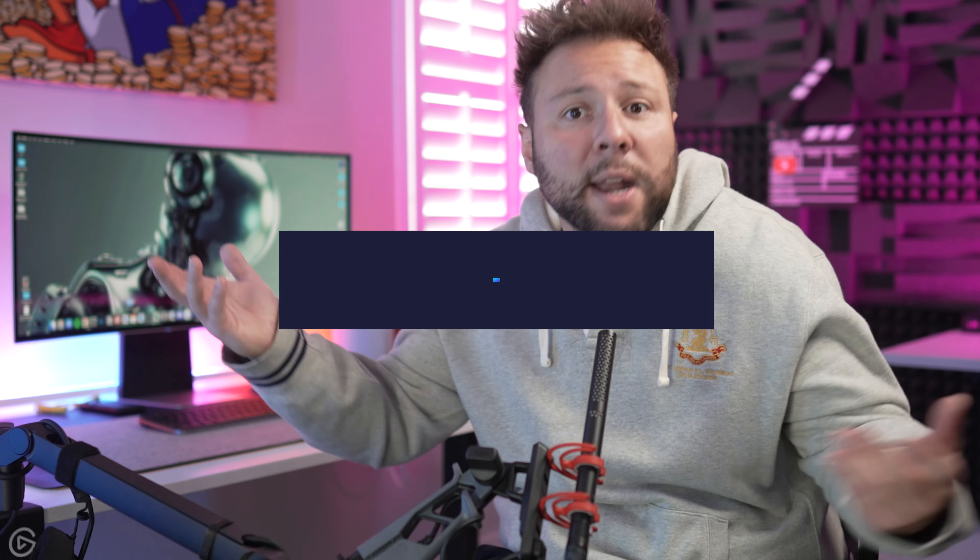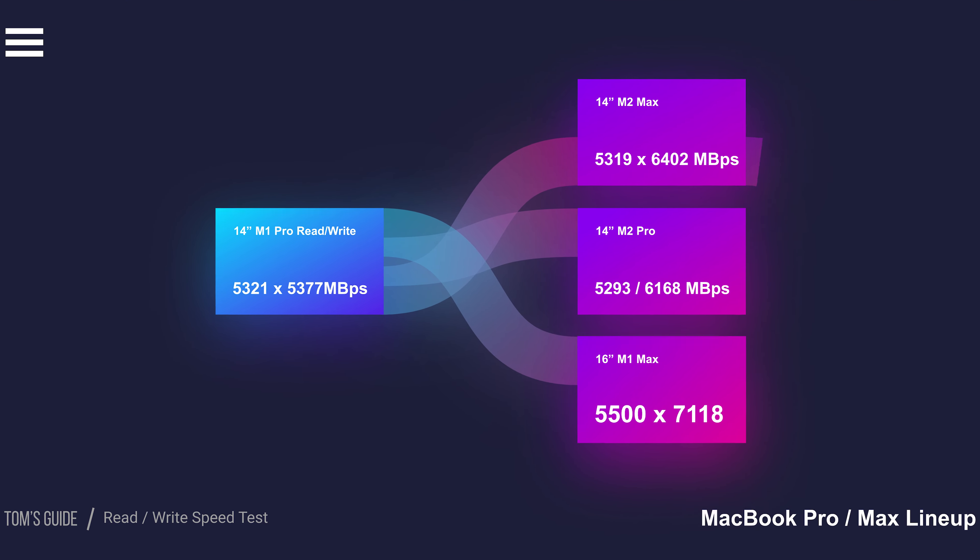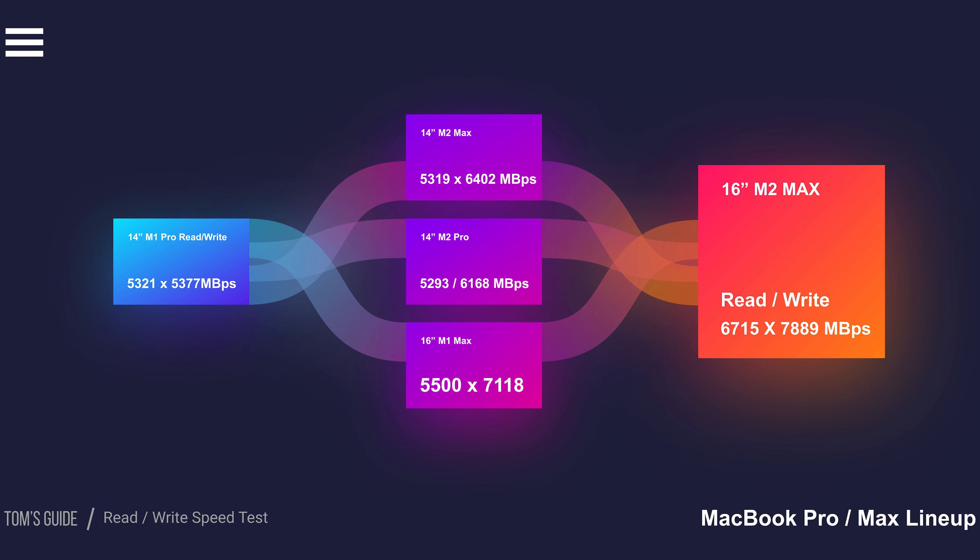Usually it takes a few years for these laptops to catch up with the latest cameras to be able to render and edit without bugs or lag. The M1 Max I used the past couple of years — I could probably still keep going with it and not have any issues. In tests performed by Tom's Guide, the M2 Pro version of the 14-inch MacBook Pro scored 5,293 MB/s for read speed and 6,168 MB/s for write speed under the BlackMagic Disk Speed Test benchmark.